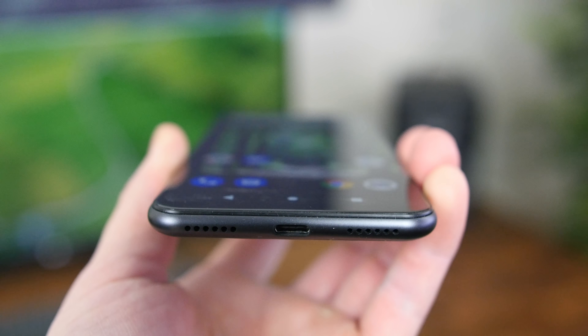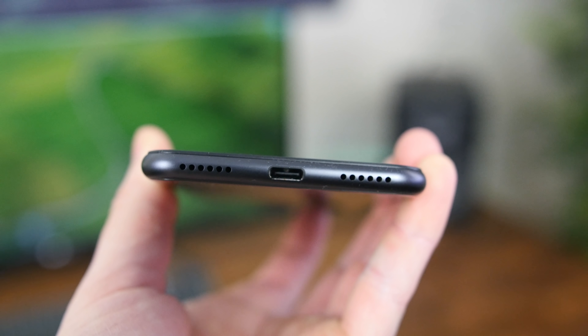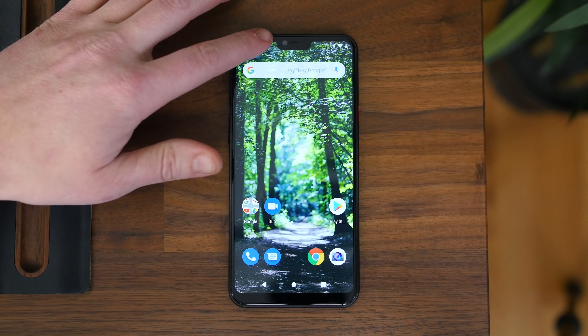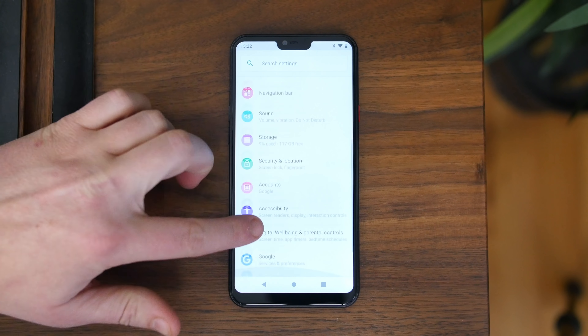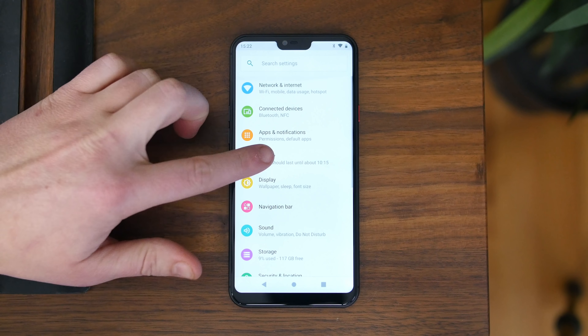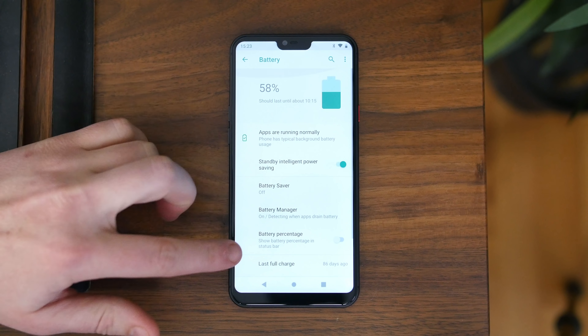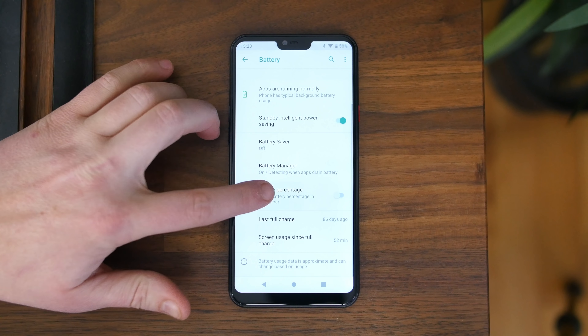The speakers are also fairly poor. They are bottom-facing and they sound like an AM radio station that just doesn't get very loud. The 3,400 mAh battery should last a full day with light to moderate usage, and while there's no wireless charging or quick charging support, perhaps the redeeming quality is that the battery is covered by the warranty and can be replaced for free.